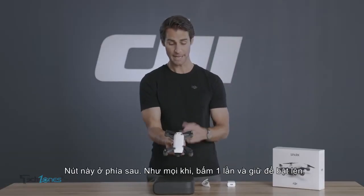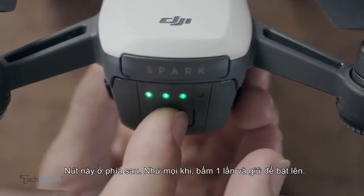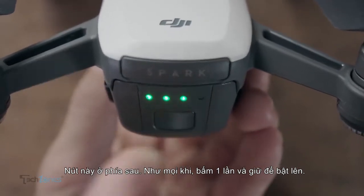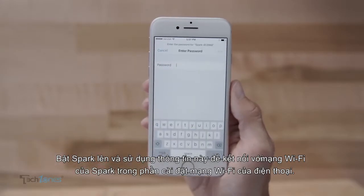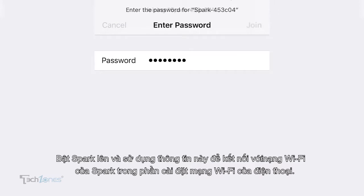The button on the back — press once, again and hold to turn on. Power on Spark and use this info to connect to Spark's Wi-Fi network from your mobile device's Wi-Fi settings.